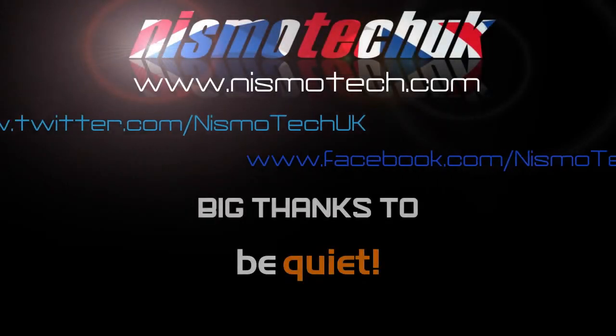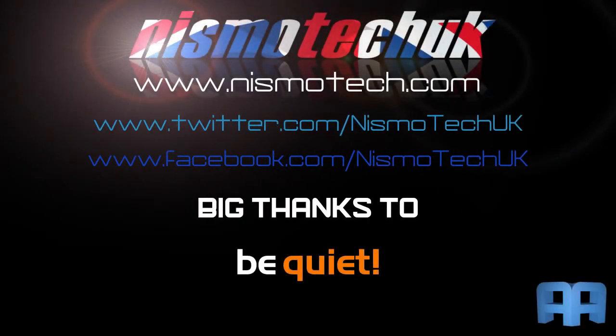We hope you liked our video review. If you did, please leave a like as well as any comments or questions you may have down below. Full details and specifications on this item can be found at our website nismotech.com, along with all the links for purchasing if you wish. Also on our site you'll find our latest reviews, current giveaways, and a lot more. We look forward to seeing you in our next review.